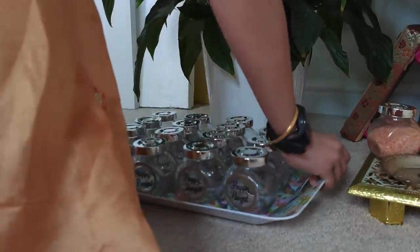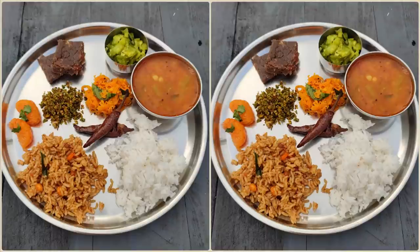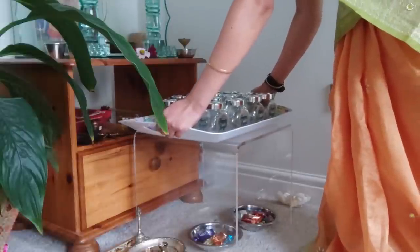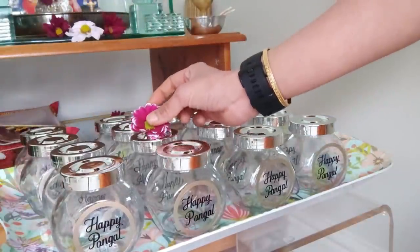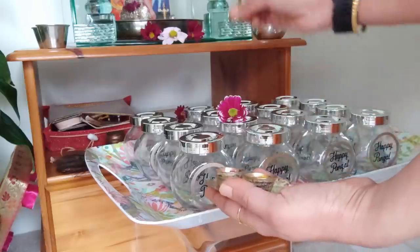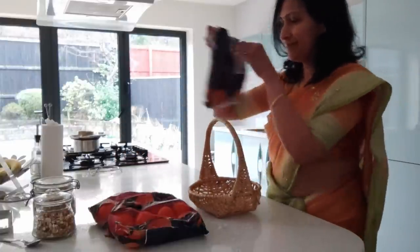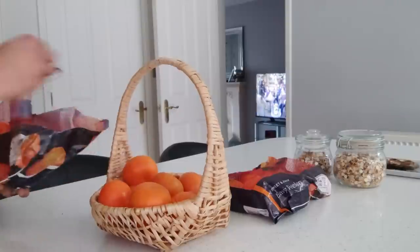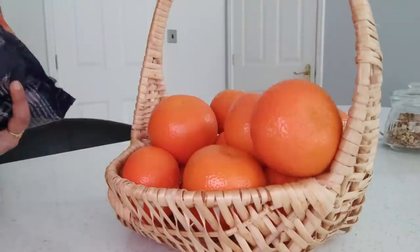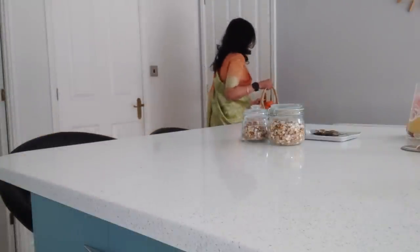For today's festive cooking I had made nimbu orange ragi burfi, hirikai palle, hirikai sippe chutney, carrot talu, puli ogre, nuggi kai rasam, plain rice, and majge menchin. We thoroughly enjoyed the festive food. For the pooja, I have placed the 16 giveaway gifts, which we call bhagana, and also 16 oranges in a basket.